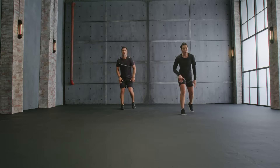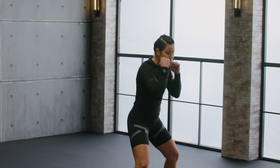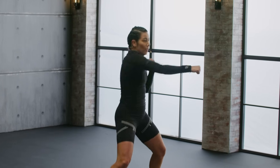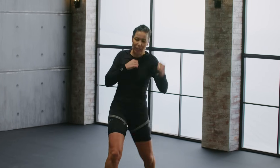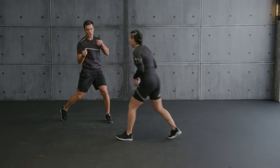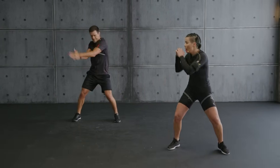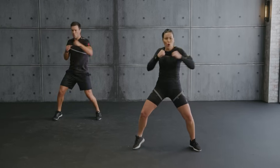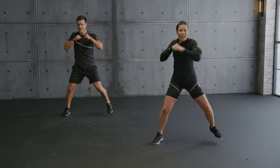Halt. Box combo — two uppercut, four punch. Let's go. Two alternating. Punch. Switch. Now really dig in. Come on Aurelio, give it. Let's go. Uppercut — see how he rotates. Almost there. Last.